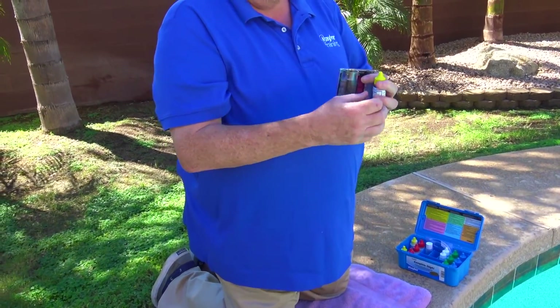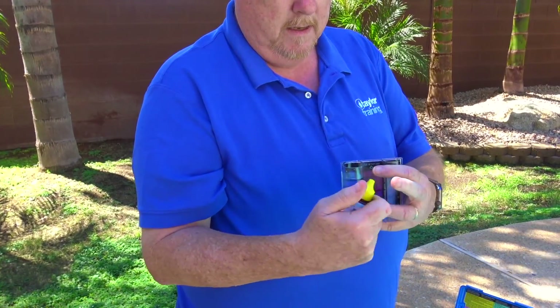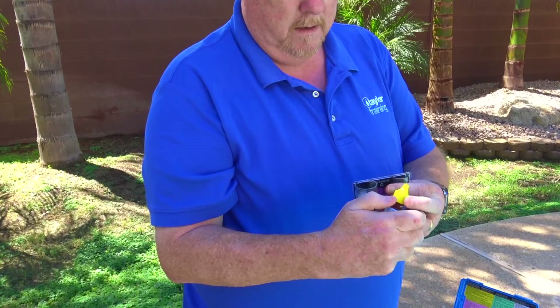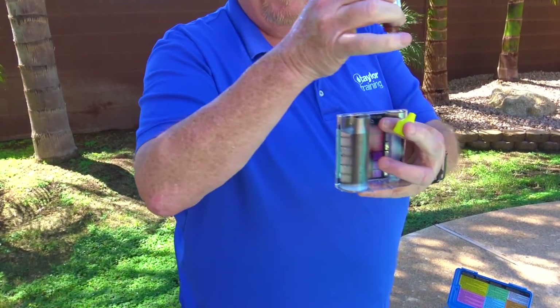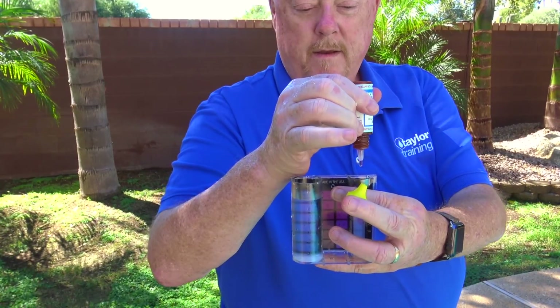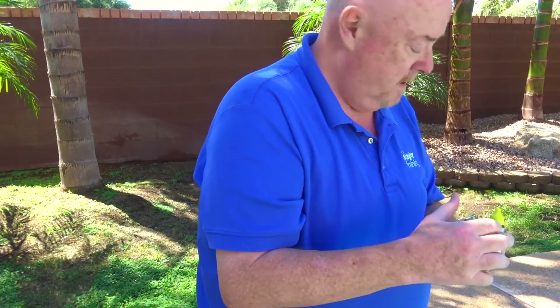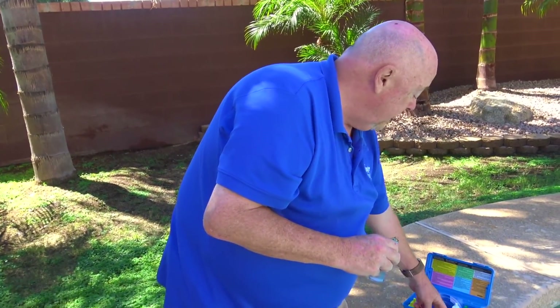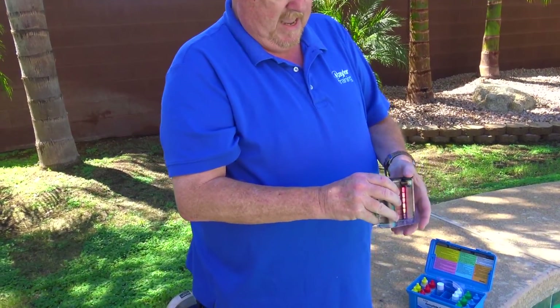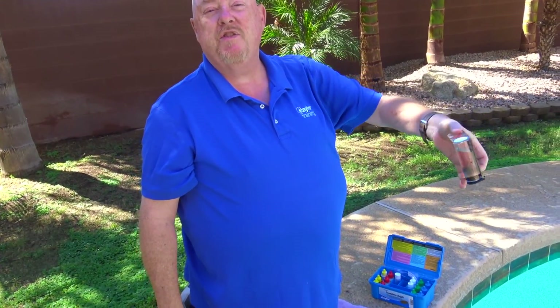Then you're going to add five drops of DPD number two. Hold the bottle always straight up and down. Then take your cap, cap it, and invert it a couple times — that's all you need to do. You don't need to shake it; in fact, never shake it, but always just invert it a couple times.